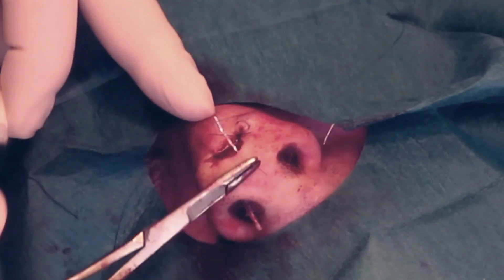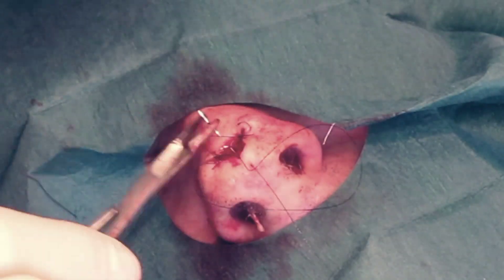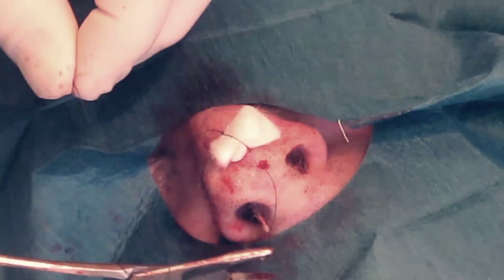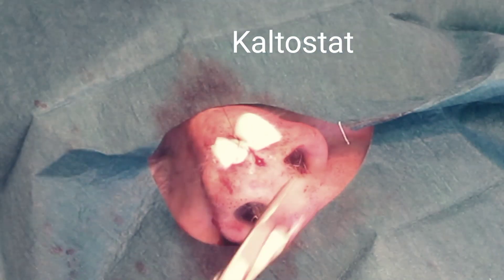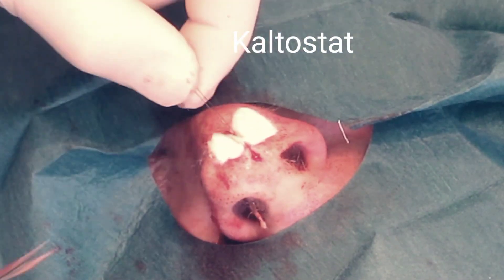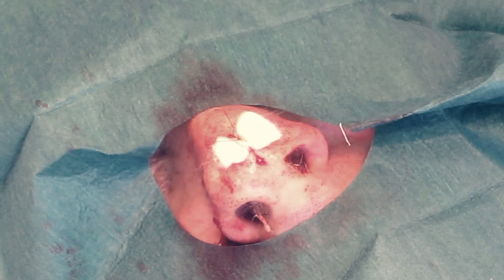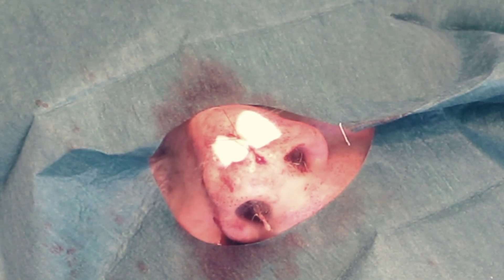Once hemostasis has been achieved, a bolster composed of plain gauze or a hemostatic dressing such as Kaltostat is sutured over the wound. This will further decrease the risk of bleeding. The wound can now be dressed with a firm padded dressing.